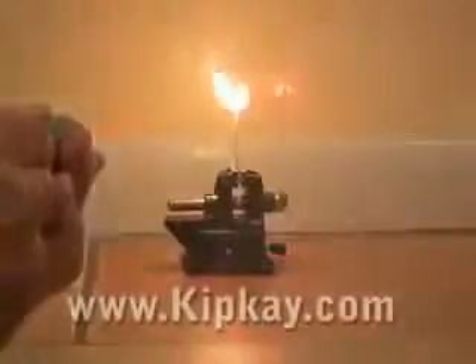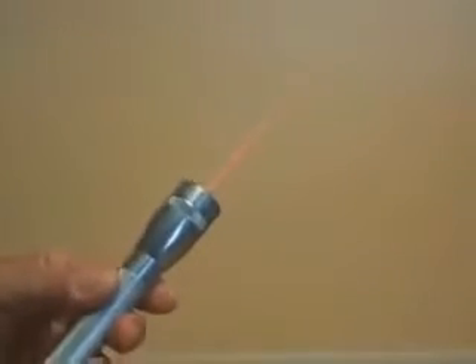Now put everything back together, load your two AA batteries, and here are the test results. Your new burning laser pointer easily lights a match and pops a balloon in an instant.